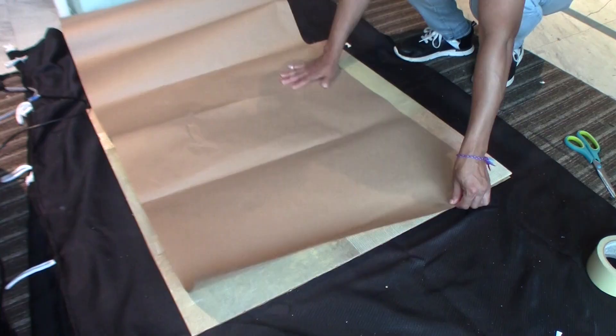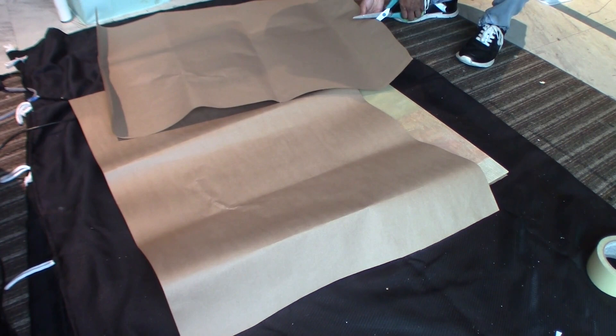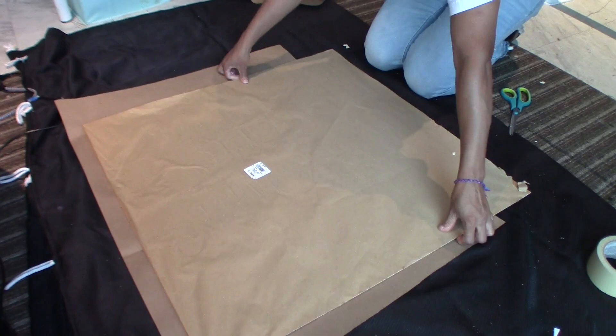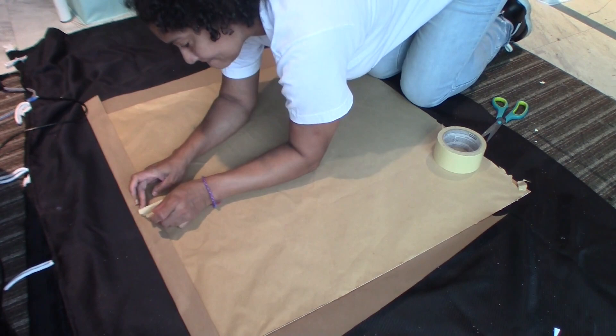Now I'm using the brown paper to cover up the print that came with the frame because I want a neutral background. I added an extra piece of brown paper to extend and lengthen it so I can cover the entire print. I'm wrapping it just like a present and securing it with masking tape, folding the paper around the corners to get a nice sharp, clean corner.